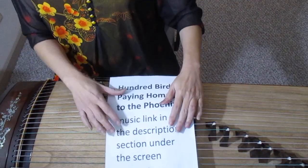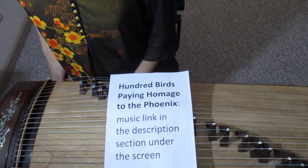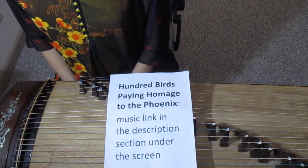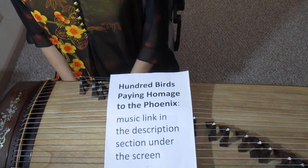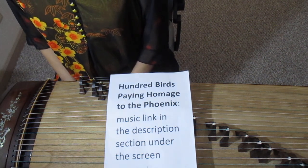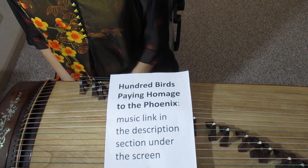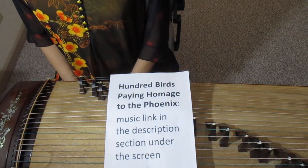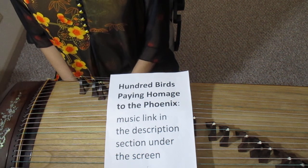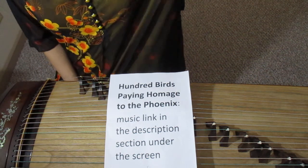There is a song called '100 Birds Paying Homage to the Phoenix' that perfectly demonstrates these two skills. I leave the music link in the description section below the screen. Please go listen to it. Okay, this is today's lesson. Thank you for watching. Happy Holidays and see you next time. Bye!